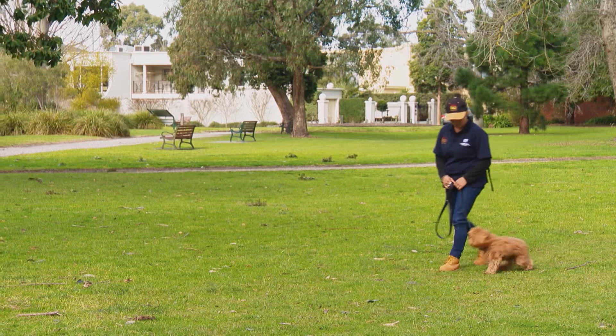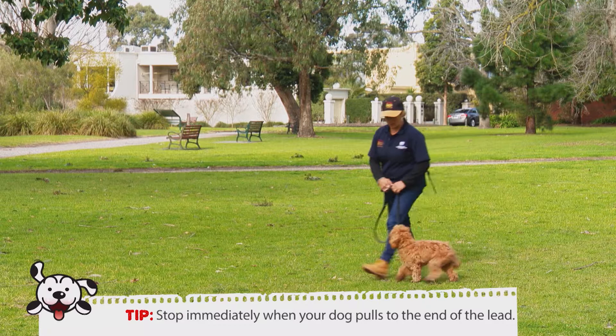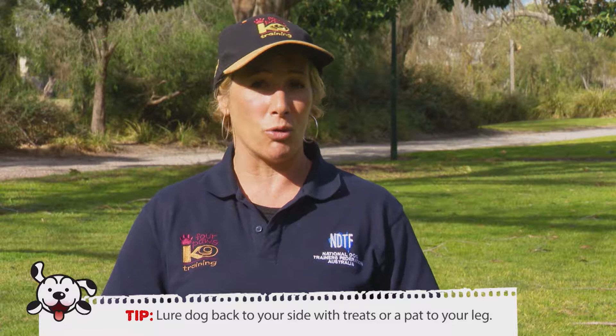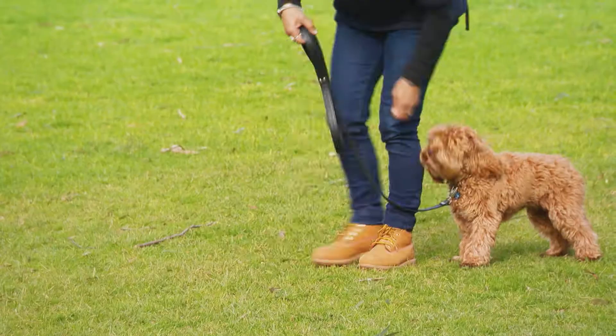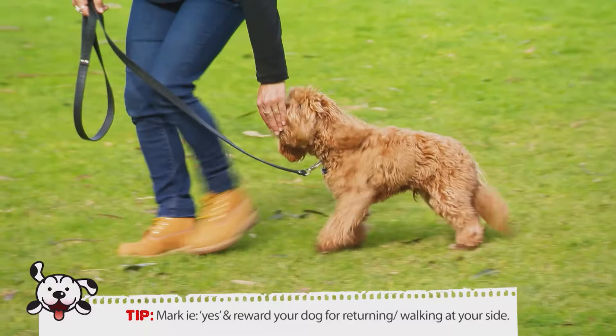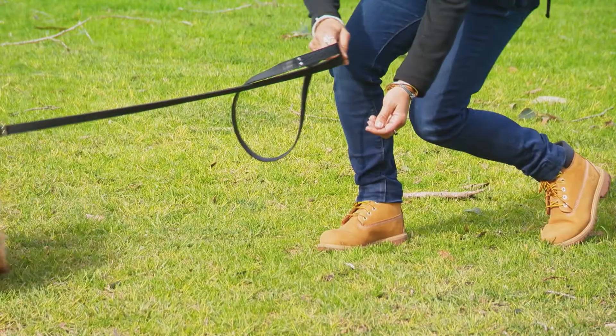For this technique to work, you'll need some food treats. As you start walking forward, if the puppy starts to pull, you need to stop — do not keep going any further. Lure the puppy back with some food. When the puppy's in the right position, mark and reward with food, then keep going and repeat the process. The main aim is that you do not continue walking forward if the puppy is pulling: stop, lure the puppy around with food, reward when in position, then keep going again.